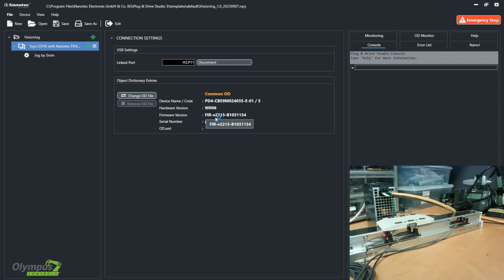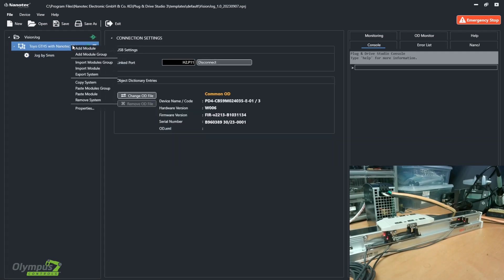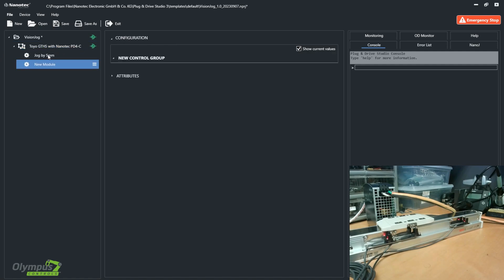I'm running firmware version 2213. To add a module, you're going to right-click your system and select add module. I've created one earlier called jog by 5 millimeters, so I'm going to select that one.